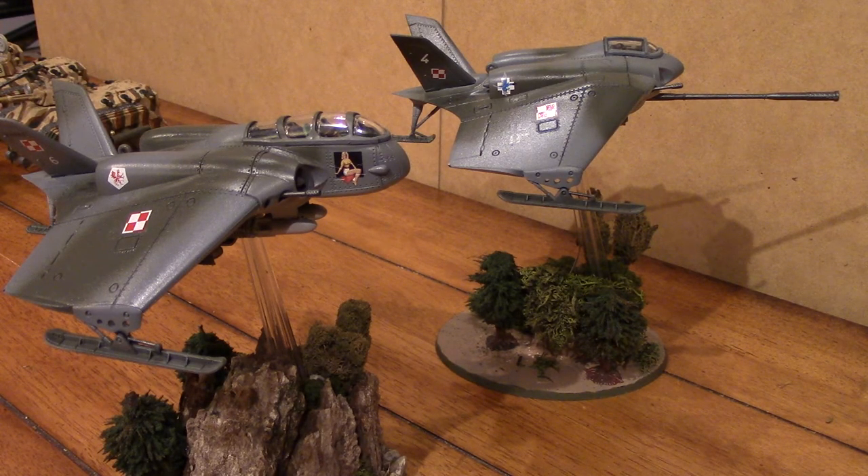Unfortunately, Forge World has changed the model design. Back when the original Imperial Aeronautica came out and they developed the model of the Lightning and Lightning Strike Fighter, they came out with what I think is a beautiful aircraft. It really looks like the Air Superiority Fighter — it's not as stocky, it's a little more aerodynamic looking. Sleeker design — I really like it.